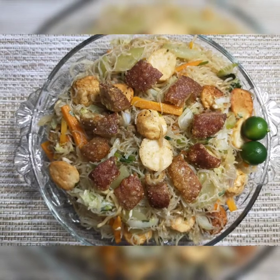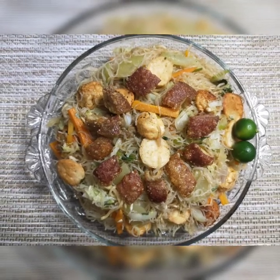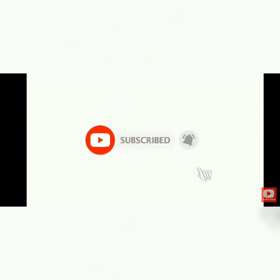Tara, samahan niyo akong magmerienda. Ipigaan ko na ang ating pansit. Samahan niyo akong magmerenda. Thank you.